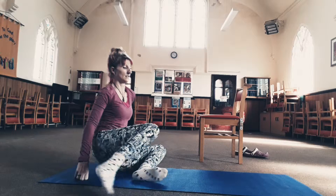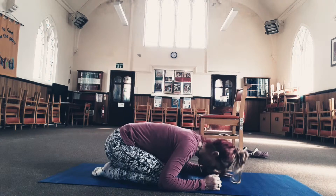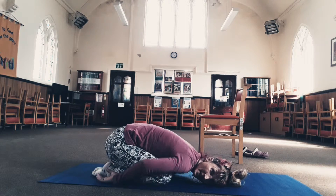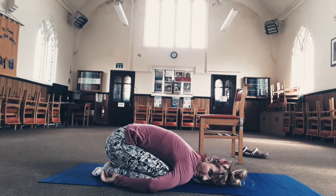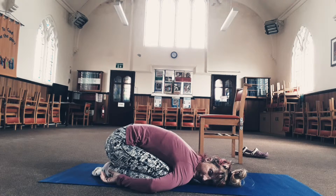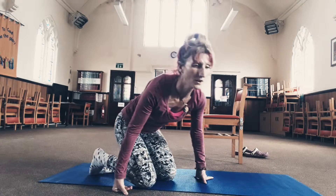Another one: come onto your knees and open them out a little bit. Rest your head on the floor — if your head doesn't reach, you can turn it slightly to one side. Relax your arms down into child's pose. That helps gently stretch out all the muscles in your back. You can stay there for a couple of minutes if you want to — it will help all those tense muscles in your back release.